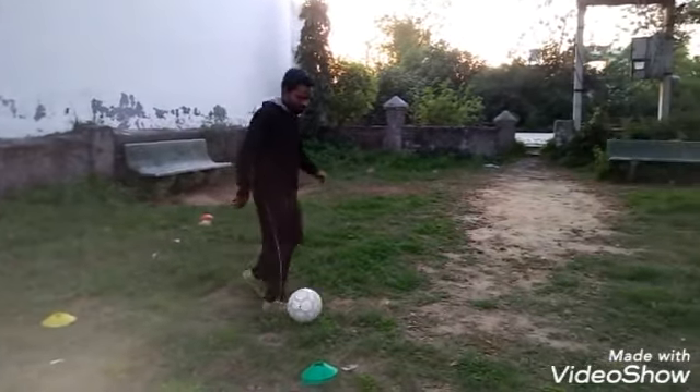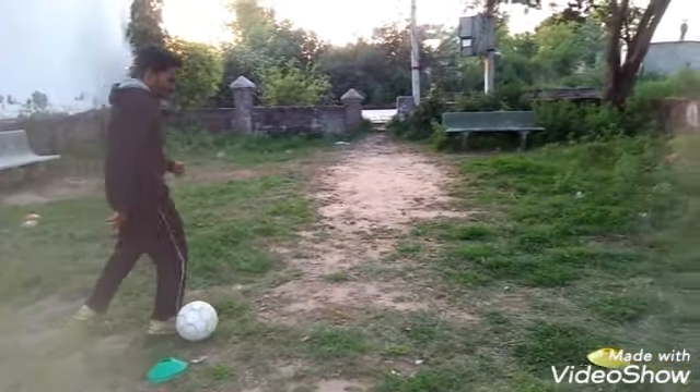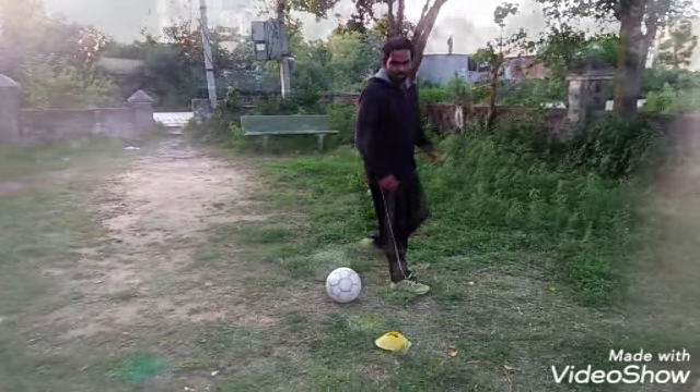Use both feet. Dribble using the lace part and then turn using the outside part of your foot, and do it slowly.